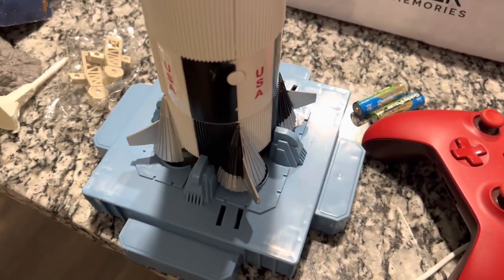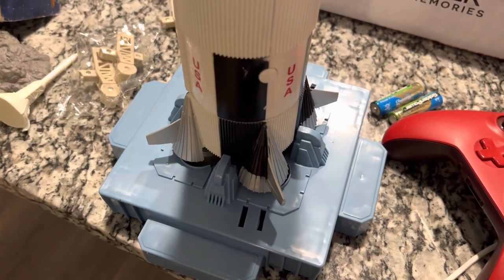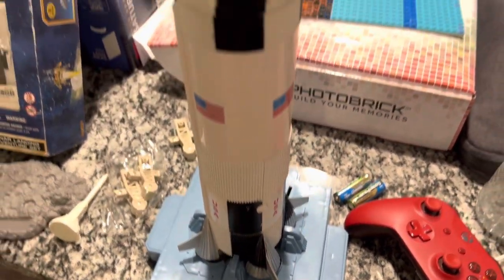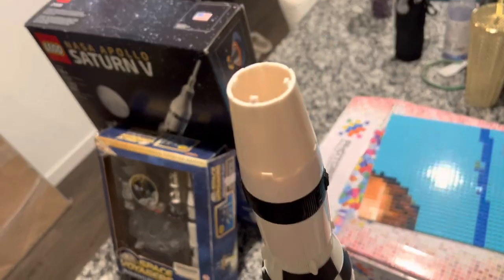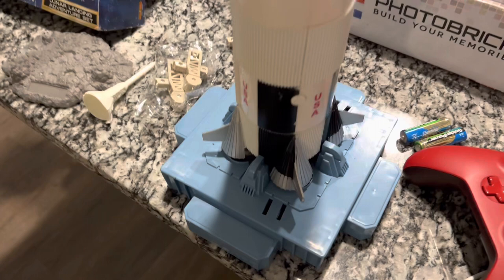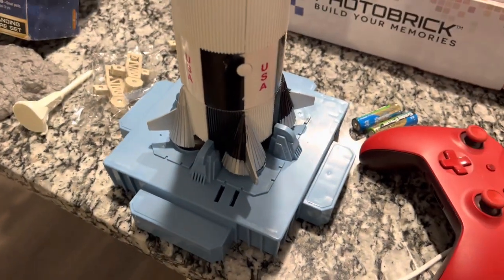Fortunately I had two AA batteries laying around in my Xbox controller, which I sacrificed for this. So now — 10, 9, 8, ignition sequence start, 5, 4, 3, 2, 1, 0. Launch commit. Lift off. We have lift off. Now the sounds work.